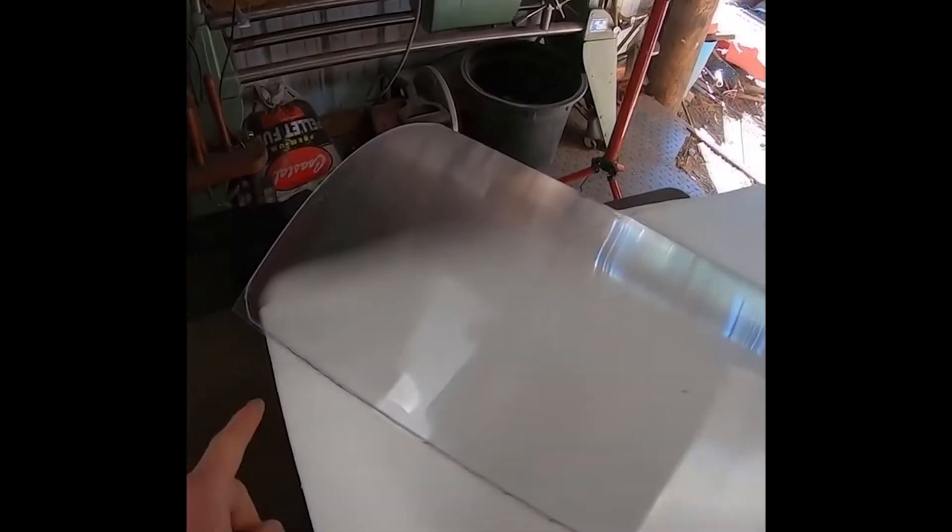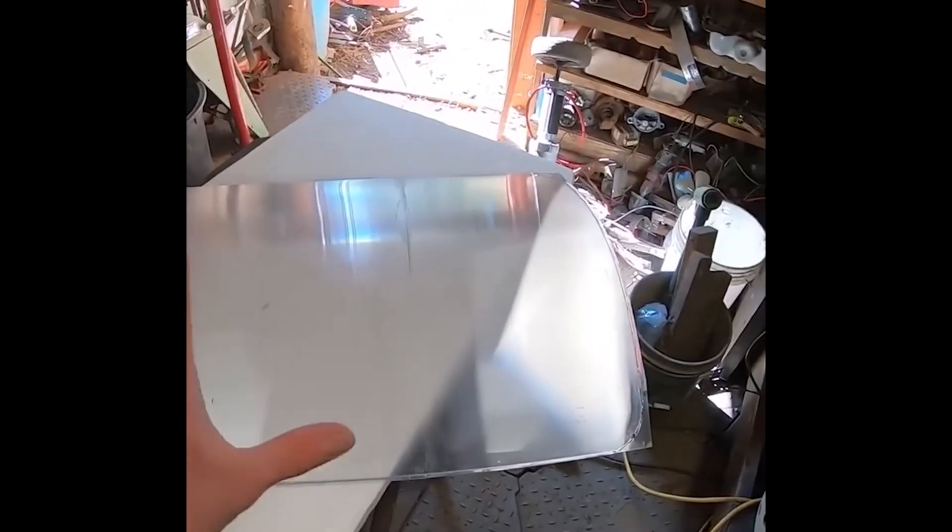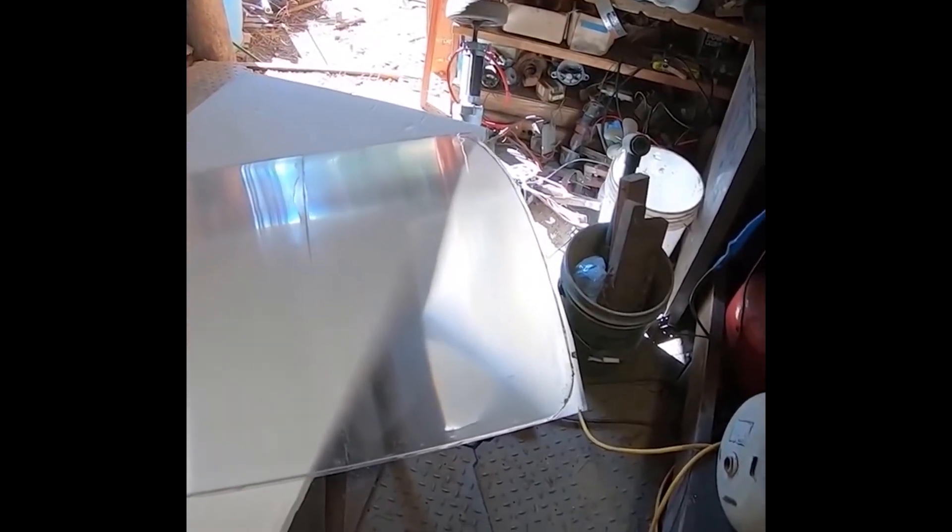Alright guys, welcome back. So I've let this dry for over 24 hours — the glue is all nice and hard, but it's not super hard. It still has enough flex for the shield to be able to bend and move without damaging any of the bonds.